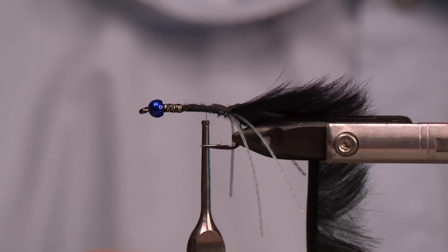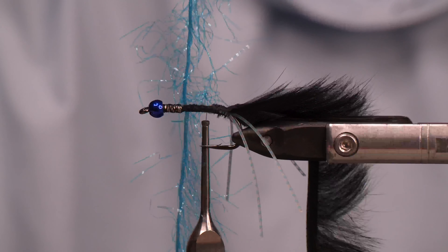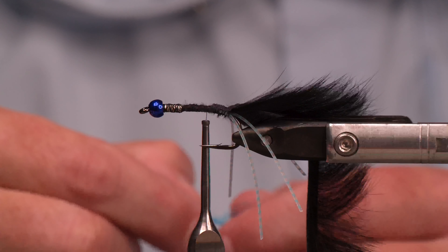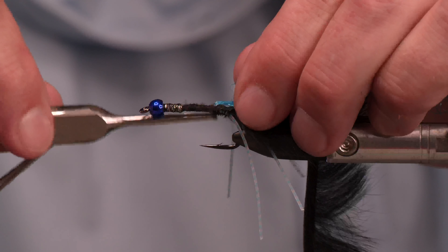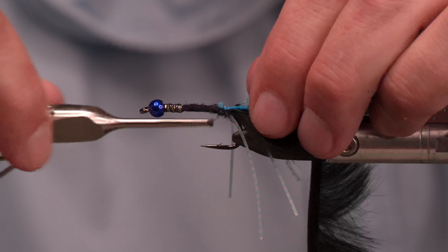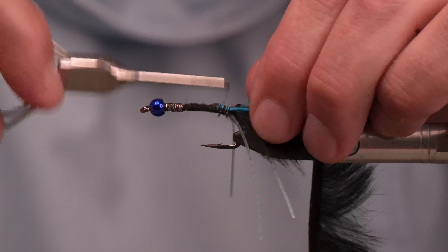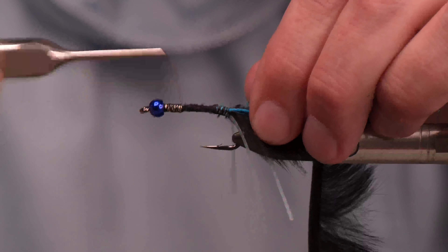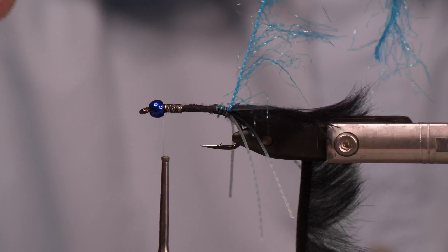We will incorporate flash with the rabbit. This is polar chenille in fluorescent blue. This tends to work a little better with a chenille like polar chenille because the fibers are only coming off one side of the core — it's not a 360-degree brush type deal, just coming off one side. That's what we want, because now I'll treat it just like the rabbit.